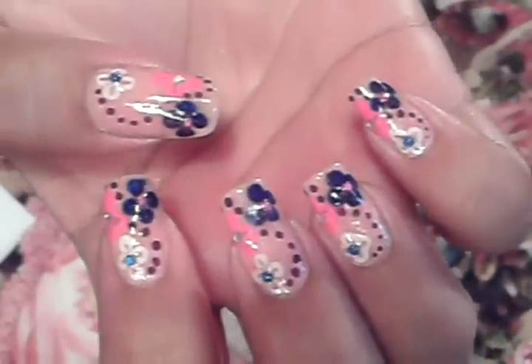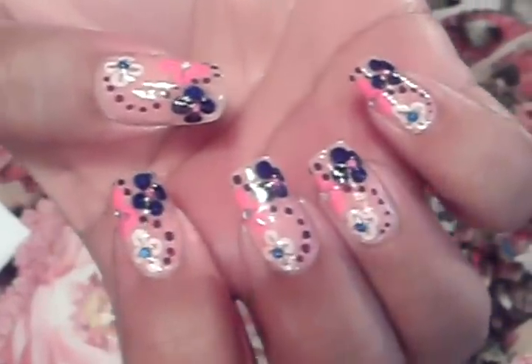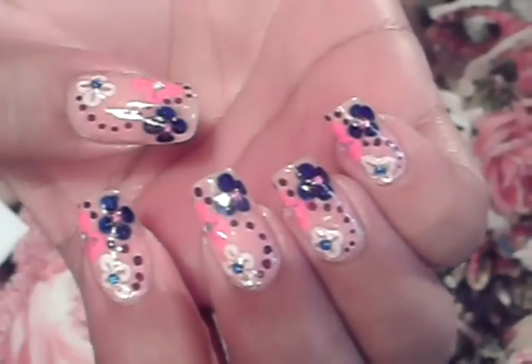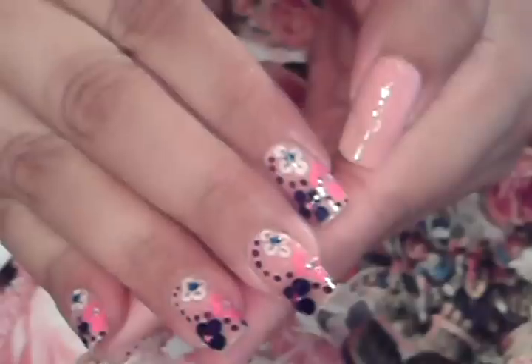Hello you guys, I hope you guys are all doing great. This is the nail art design we're going to be working on today. First thing you're going to have to start by doing is choosing your background color. I chose a very light pink color because I wanted the flowers to pop. You can do the opposite — a really dark background color and do your flowers a very light color. So let's get started.